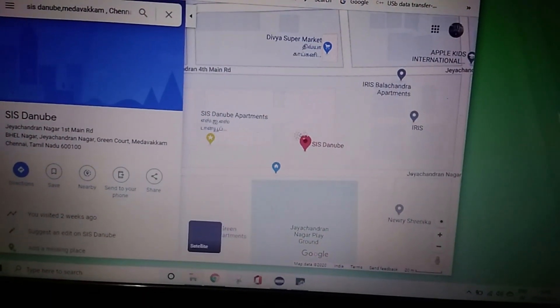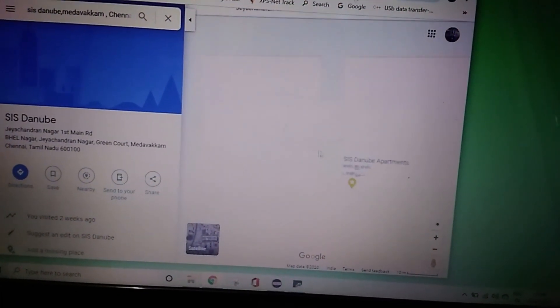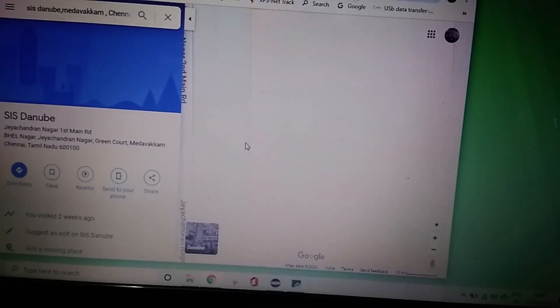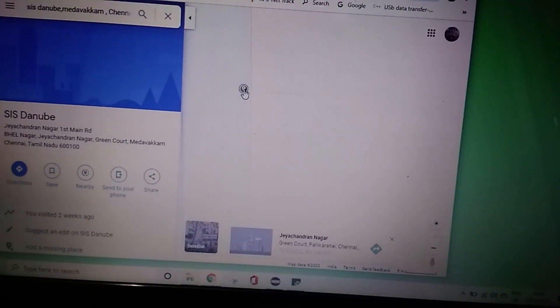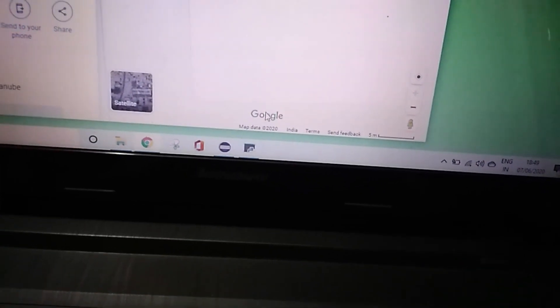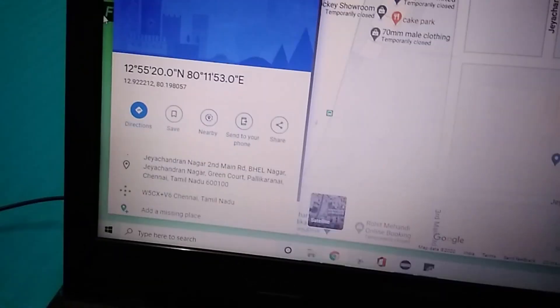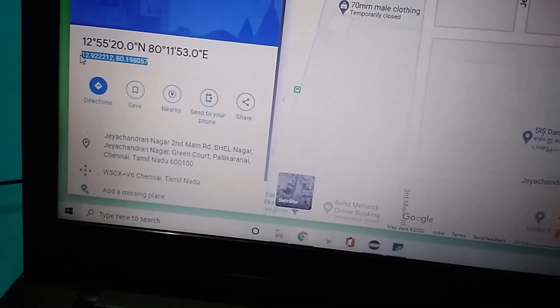After picking the exact coordinate, you can take these parameters and enter them in the form. The form will give you a rough coordinate, so if you want the exact coordinate, you have to take this point and copy it into the software — like I am copying the latitude and longitude into the software now.